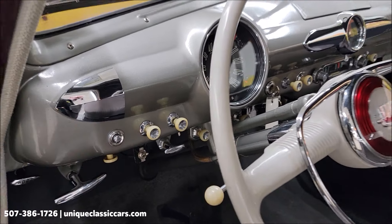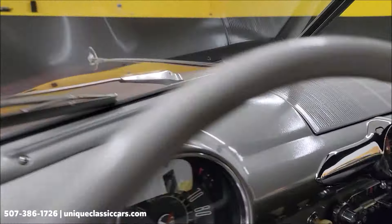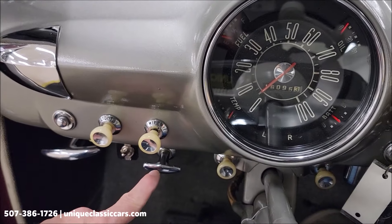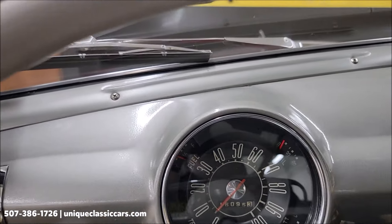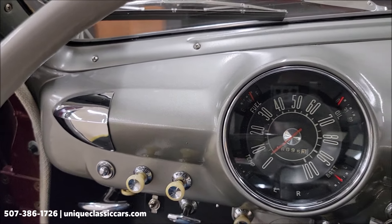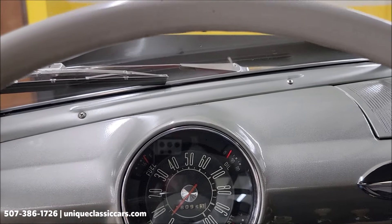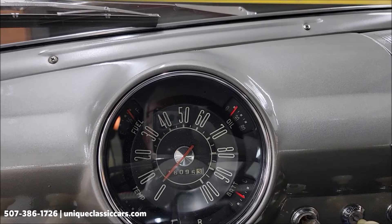They did a nice job installing that stereo in the glove box — it keeps that stock-looking dash. An electric fan has been put in place with a switch for it. This is also a 12-volt system — it has been converted to positive ground. The overdrive handle is right here. Let's turn the key — push-button start.